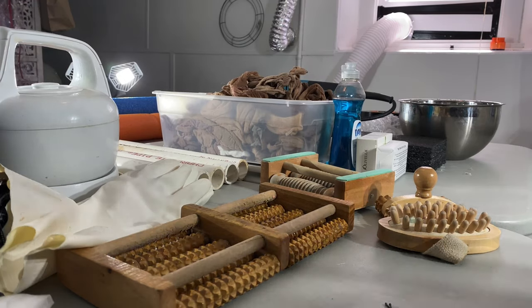Now, today's video I want to go over the tools and supplies that you can use in wet felting and nuno felting. Next week's video I'll go over the embellishments that you could add to your wet felted or nuno felted pieces. Without further ado, let's get to the tools and supplies.